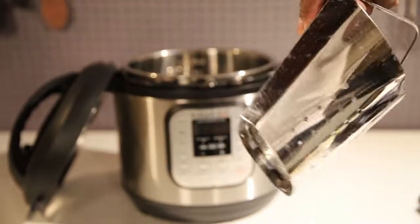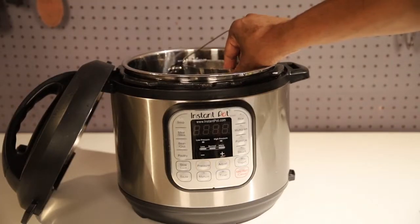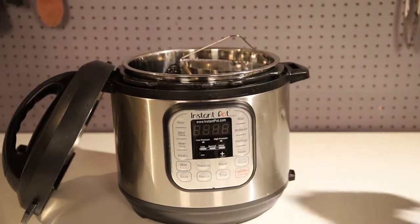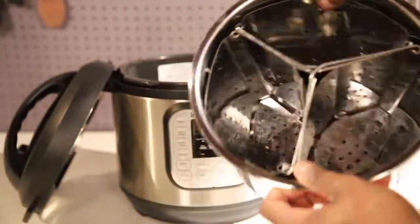This is the IKEA hack — if you guys haven't seen the video, make sure you check it out. It's pretty much steaming baskets. It allows you to fit three of them in the Instapot, so you can do your vegetables, your fish, and your potatoes all at once.